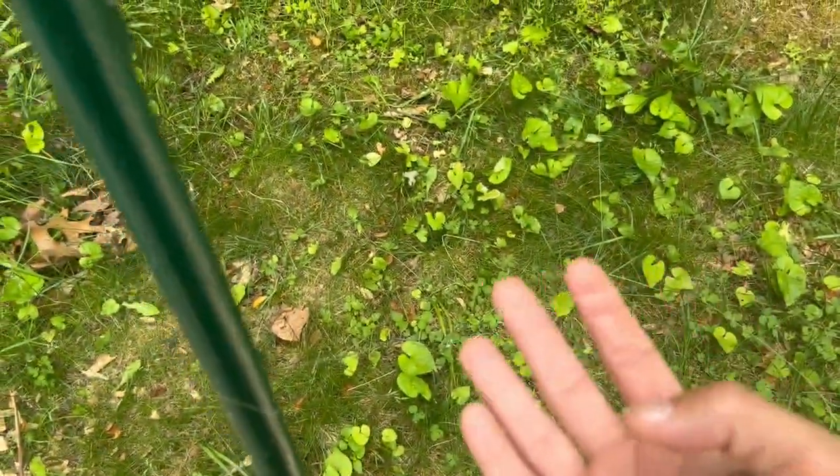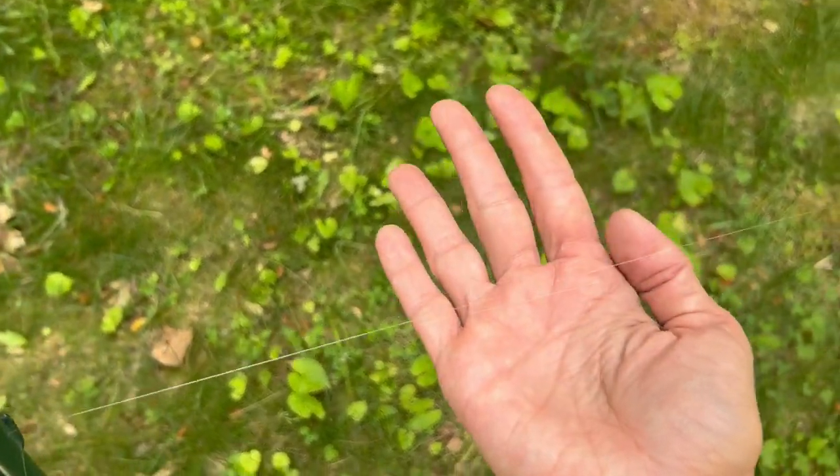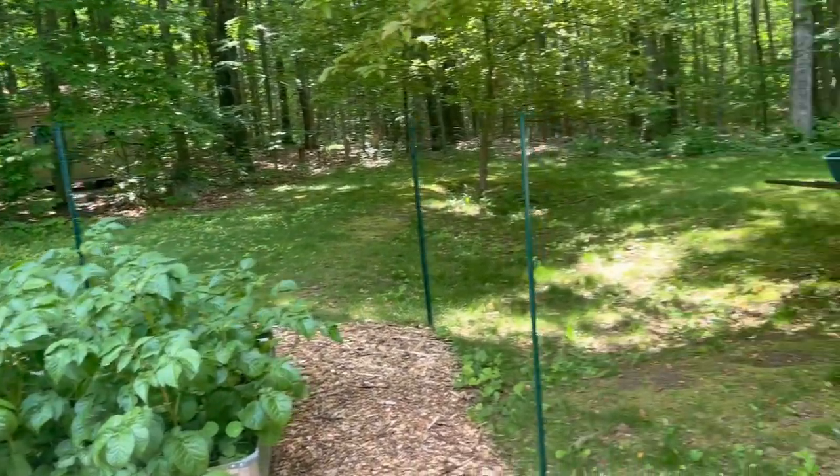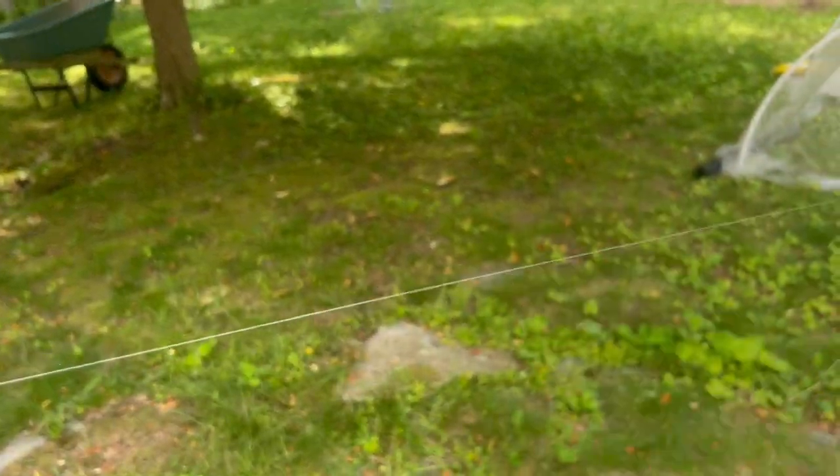My fencing here is almost invisible — I've got fishing line strung between tee posts surrounding the garden. The main purpose of this fence is to keep out deer. I don't have any experience using fishing line as a fence. Basically, what I've heard is that deer can't see the fishing line, so when they try to come through and run into it, it confuses them because they can't see it, which in theory keeps them away. If you have tried that either successfully or unsuccessfully, I would love to hear about your experience, because I don't really want to invest in a full-blown fence at the moment for this garden.